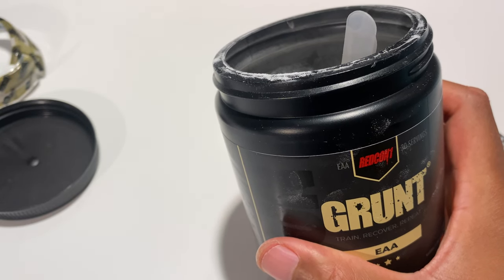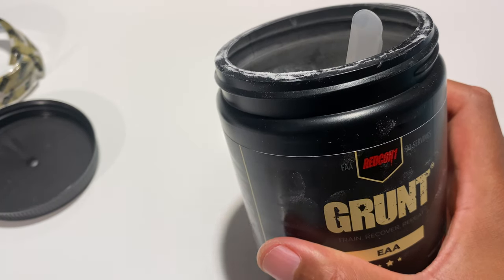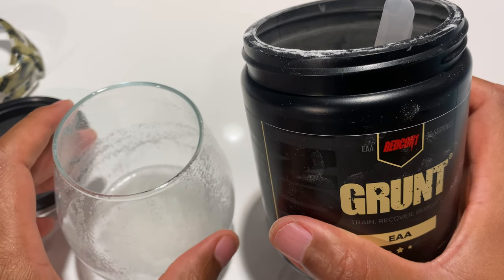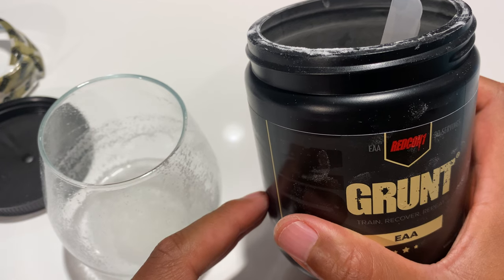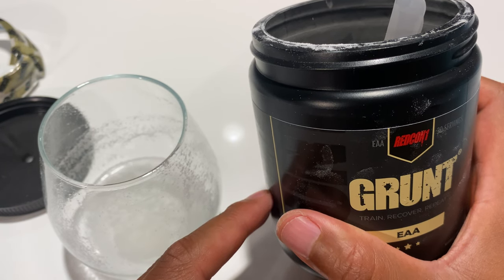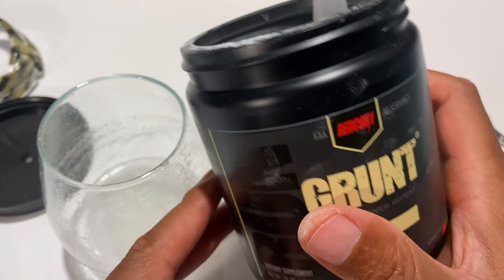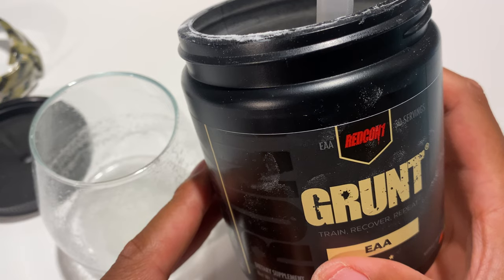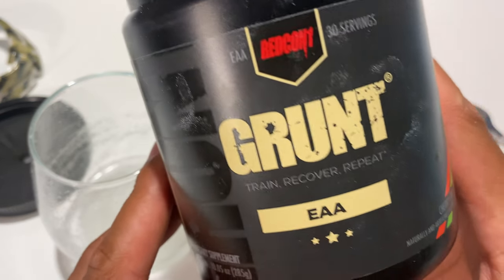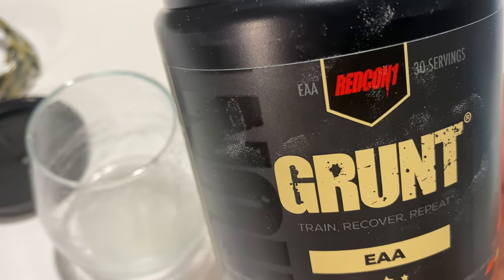Taking another sip — it's not that bad when considering what it's used for. The sweetener isn't sugar so it's not adding calories, but the sweetness is definitely noticeable. I'm looking forward to what it can do for my recovery and help me get through my workouts. That's Grunt EAA — train, recover, and repeat. I hope this was helpful, thanks for watching.